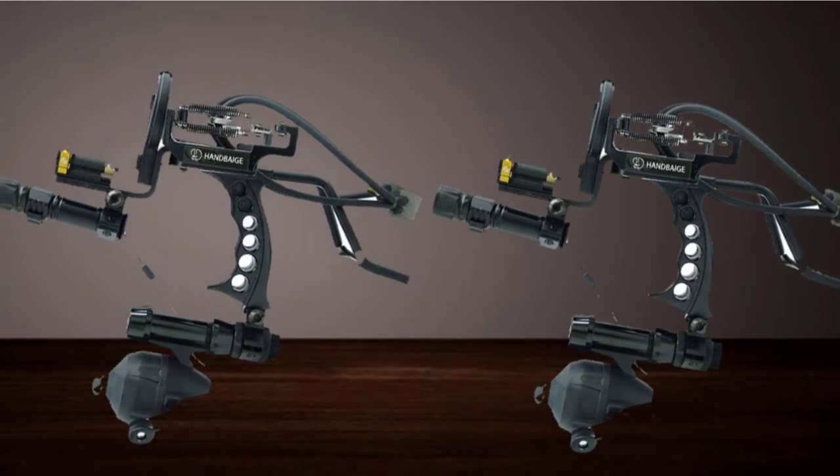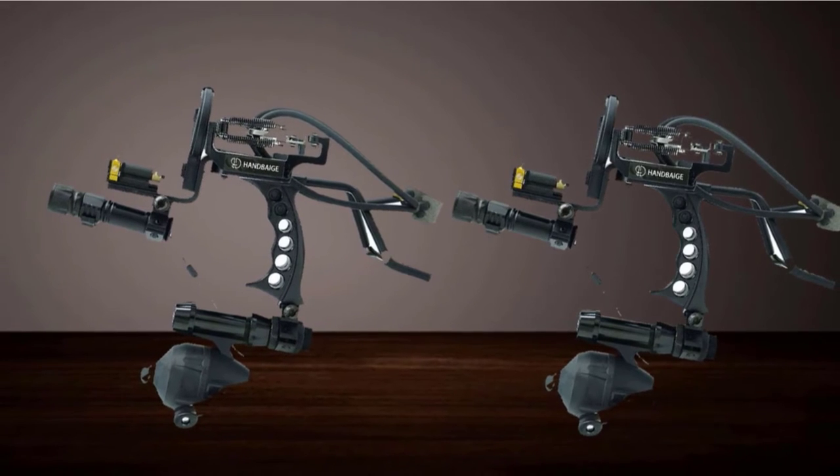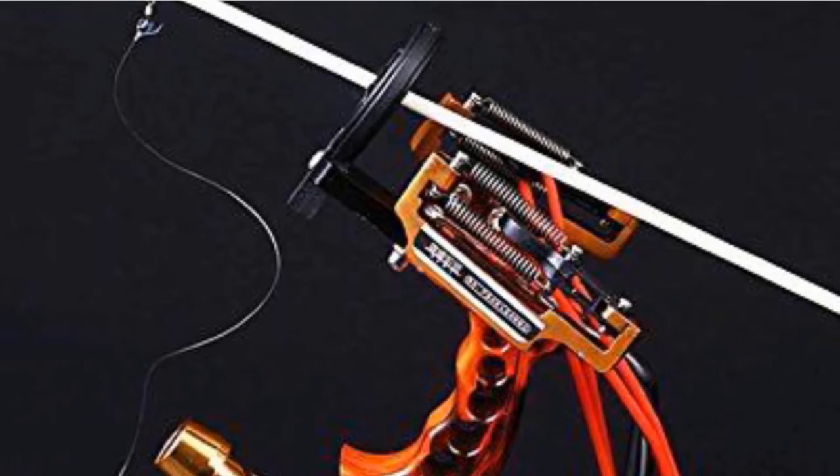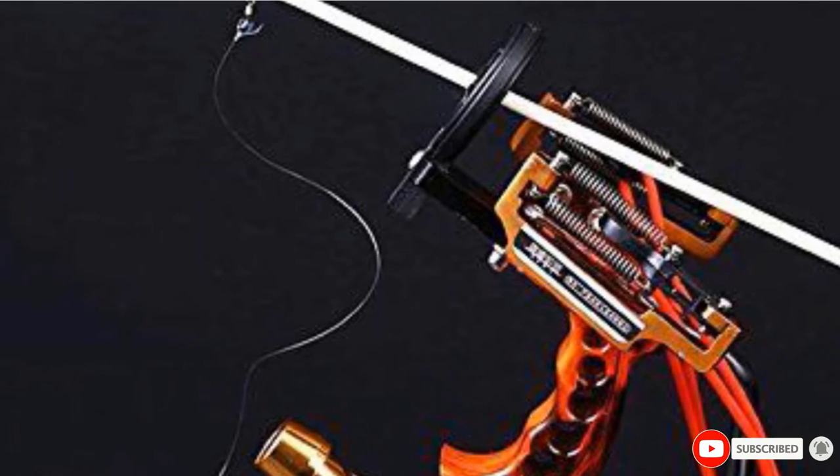The pistol grip has a wrist brace on the back, which doubles as extra support for reeling in your catch, and the whole package is very affordably priced. Be careful though — bowfishing with a slingshot, as opposed to a bow, is illegal in some states.